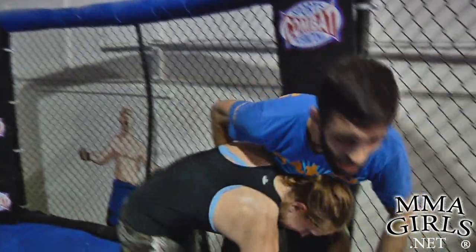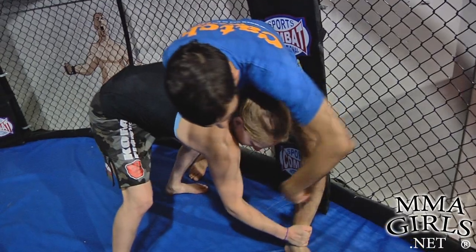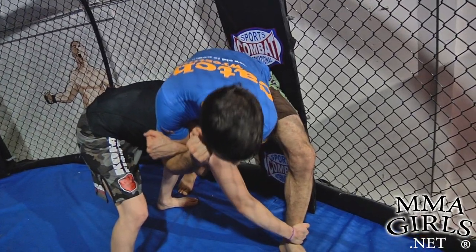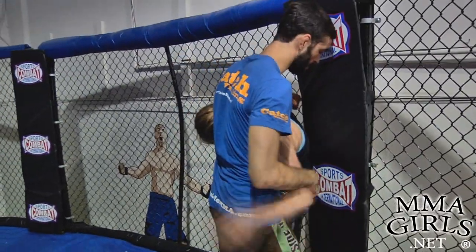Okay, one more time. Hilary takes me into the fence here, she drops down, she's looking for my ankle underneath — lock it like a choke, here, lift up, boom, turn her off the fence.